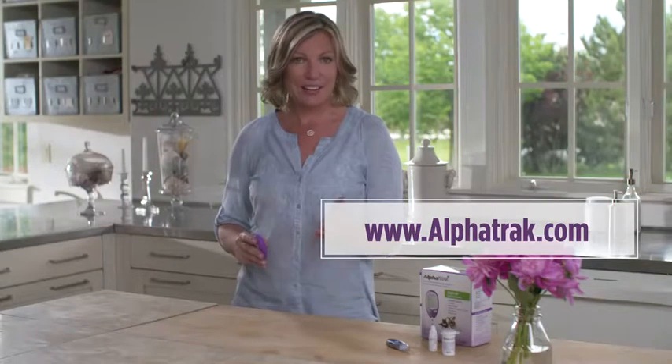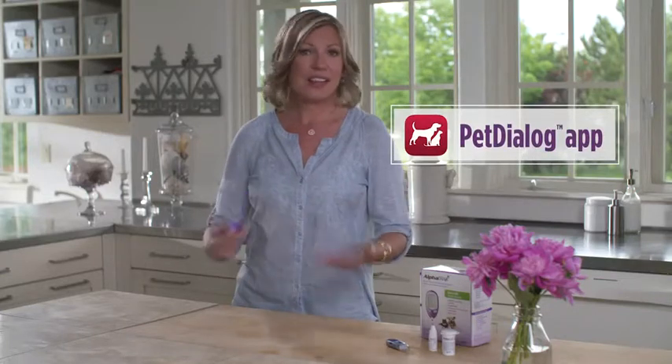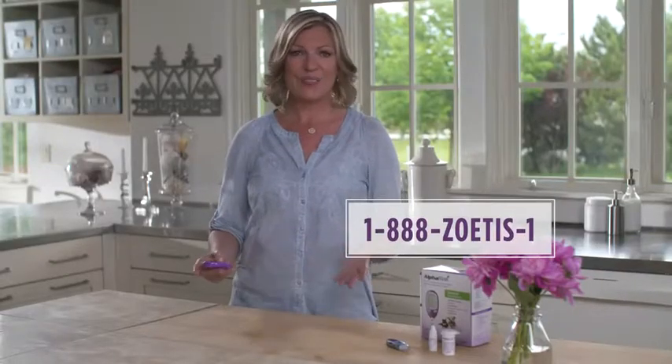Before we get started, it's a good idea to register your product. You can do that at alphatrap.com. You can also download the Pet Dialogue app, which allows you to track readings, create insulin reminders, and send data to your veterinarian. It is a really helpful tool, and I highly recommend you get it — and it's free. Finally, if you have any questions, you can call this number and get live, one-on-one assistance.